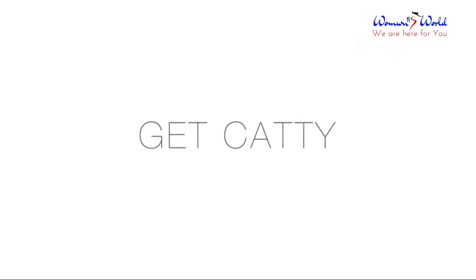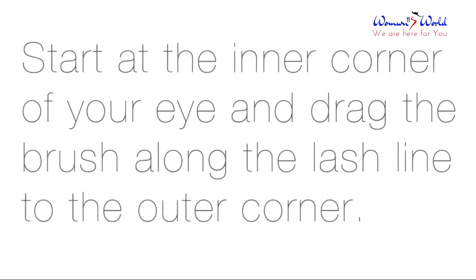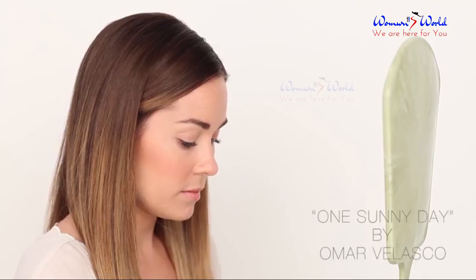Get catty. Start at the inner corner of your eye and drag the brush along the lash line to the outer corner.